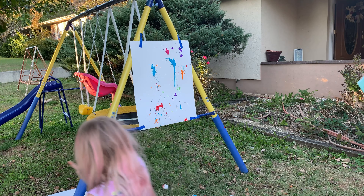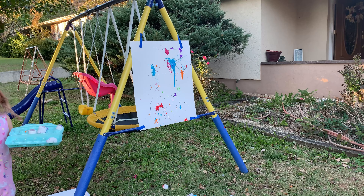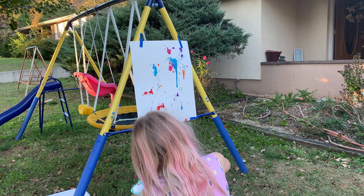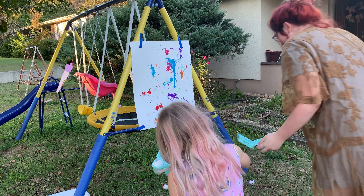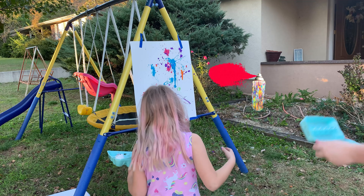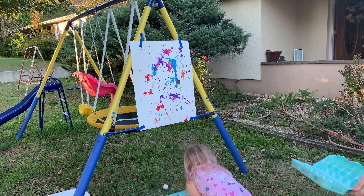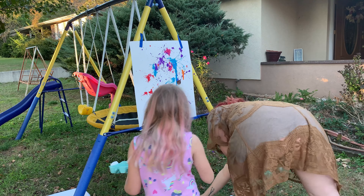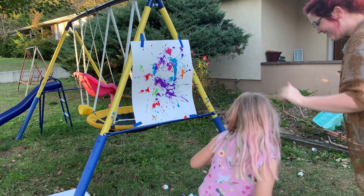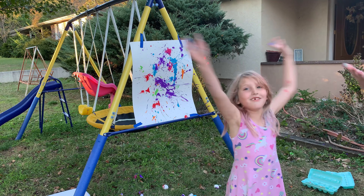I missed! I can throw it there. I'm just trying to get more paint on it. Good job! I wonder if this blue one has any more paint in it.